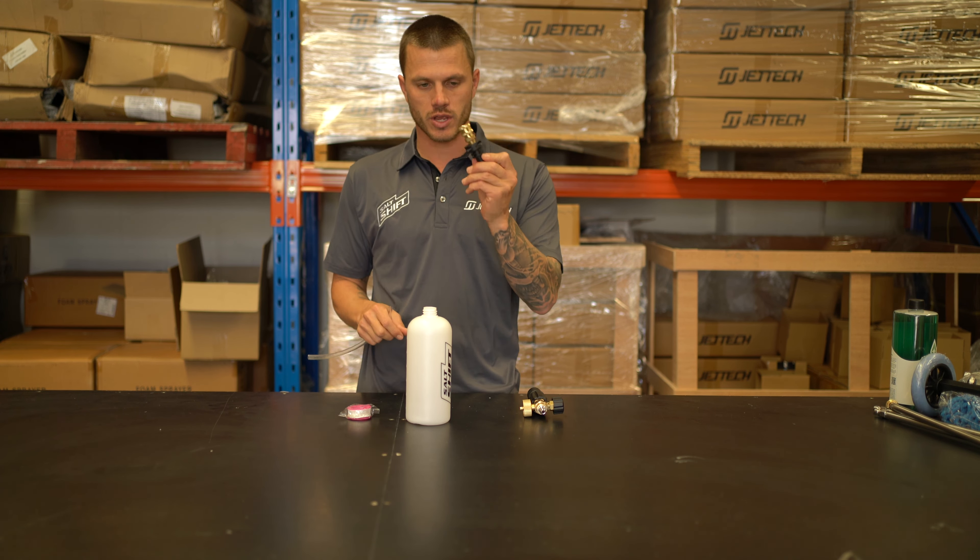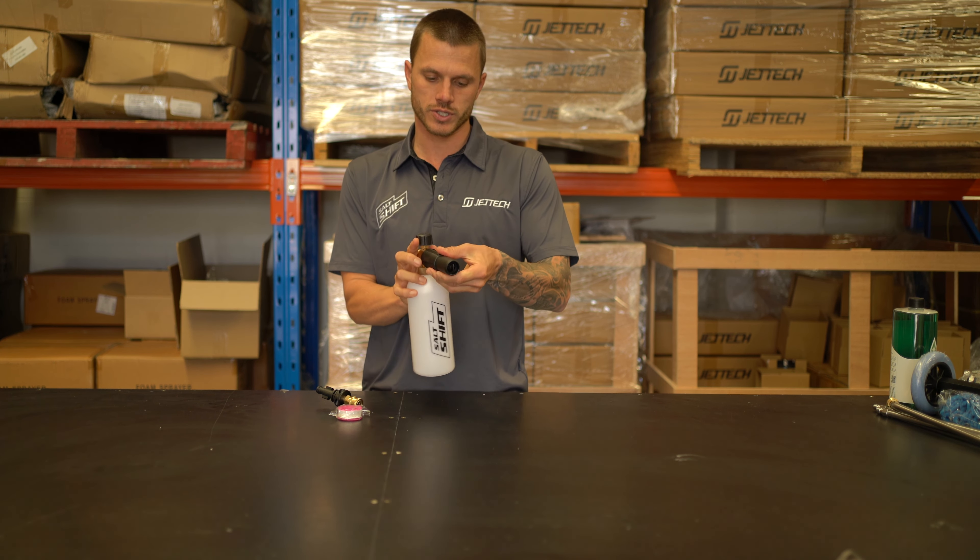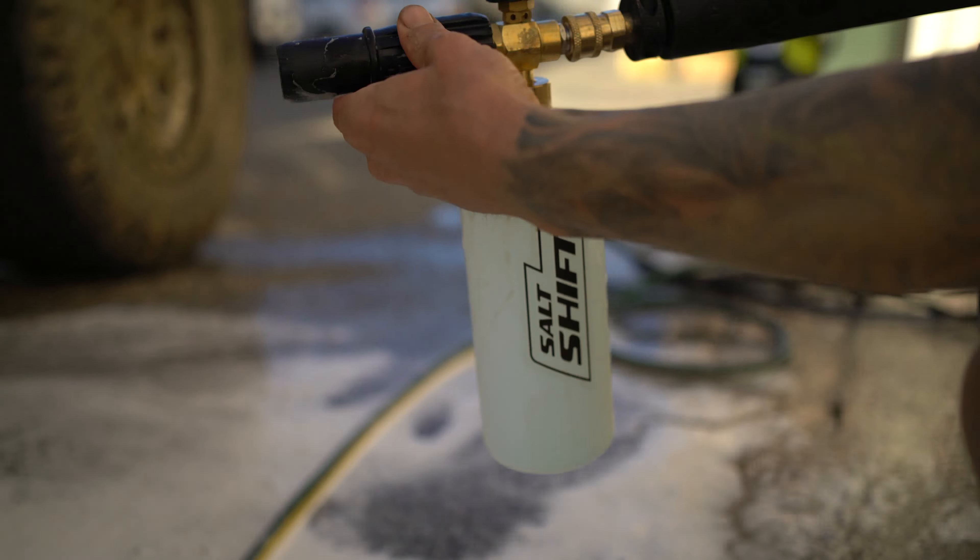You'll see on the top of your Salt Shift Snow Foam Cannon there is a dial here. Now this determines the concentration and flow rate of the formula going through the nozzle. On the nozzle you've also got another dial that's going to control the spread of the foam on your truck, or you can have it as a slim stream.